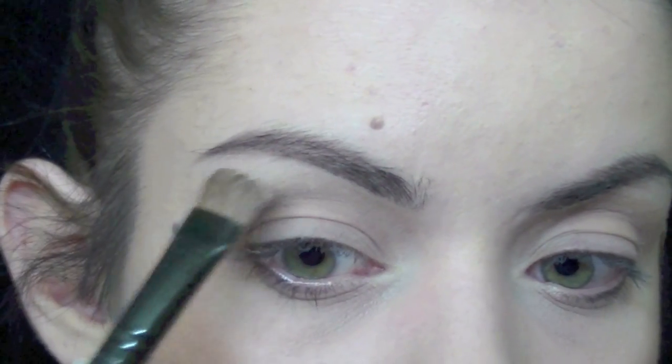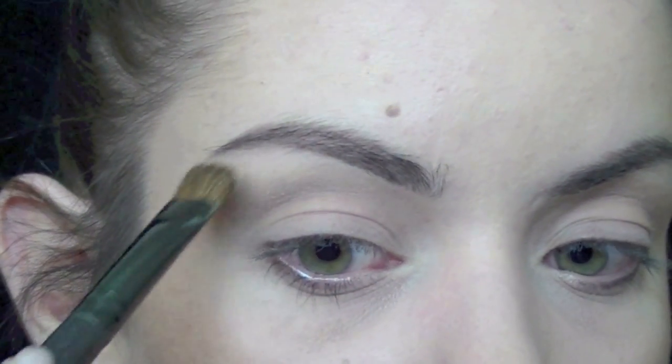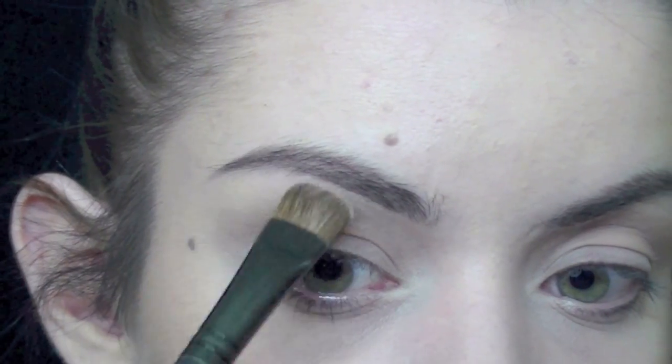I'm applying a matte beige color under my brow using a big flat brush, and I'm going to blend it down into my crease color with my blending brush.